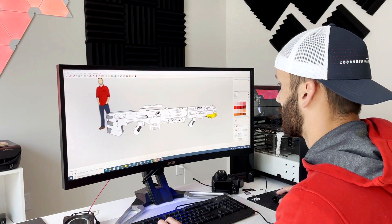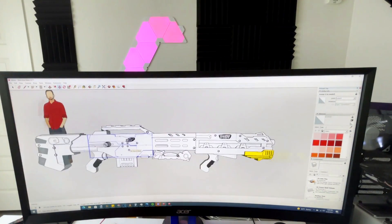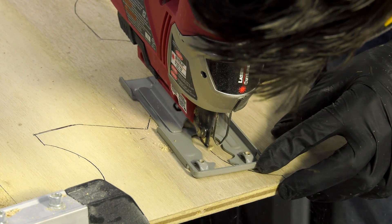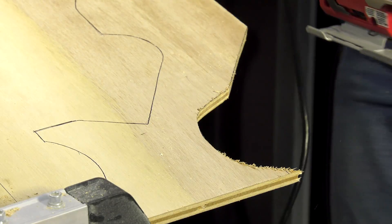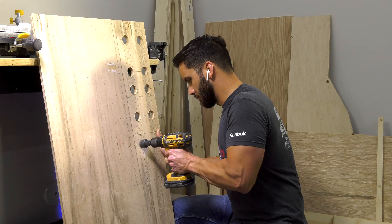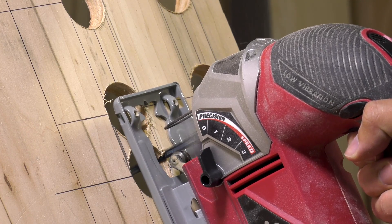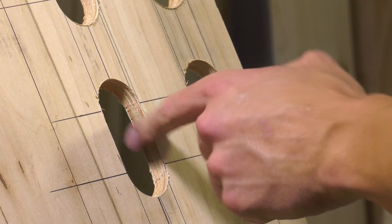The first step of this build was to model everything in CAD. Once I finished the design process, I could transfer my design to wood and begin cutting out the shape of the Nerf gun. A majority of this gun was made from plywood; however, I did 3D print a lot of the more complex geometry, such as the scope, bipod, bolts, or anything that I didn't want to make out of wood.